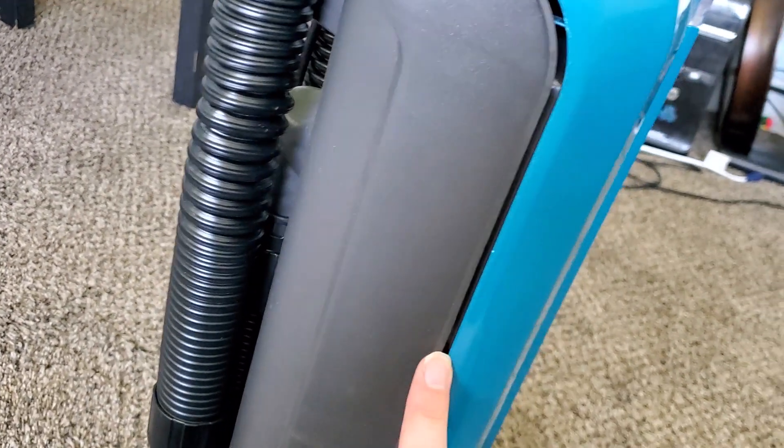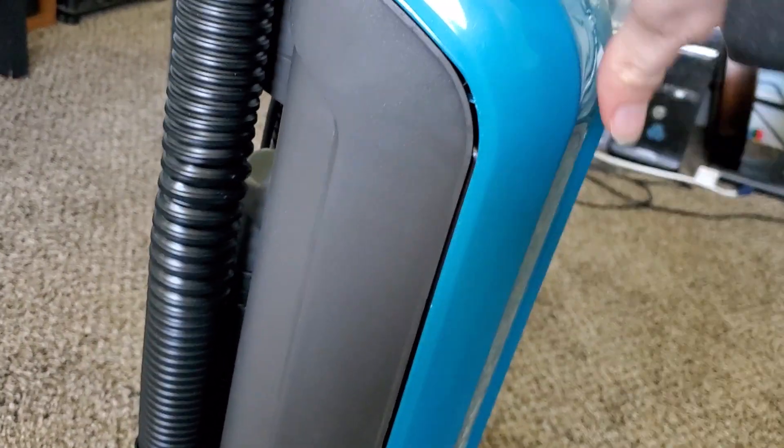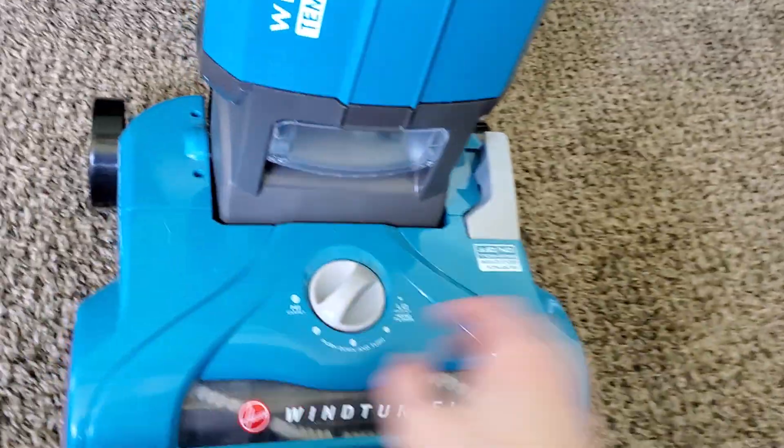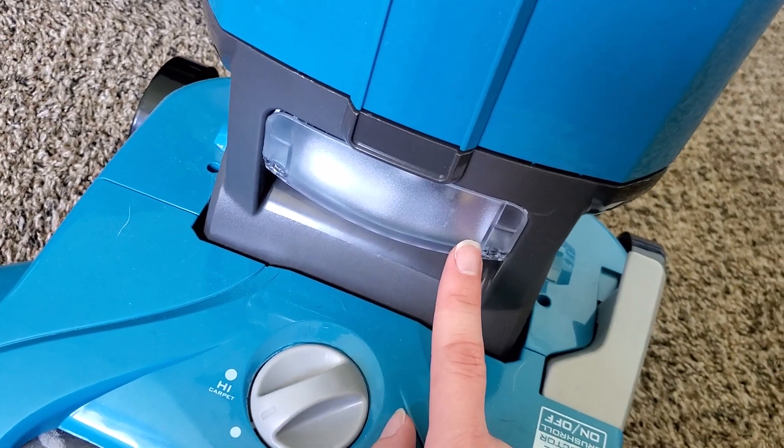There is a bit of an air gap on the side, and that's something I initially complained about. But when you turn on the machine, it actually sucks it down, and I did not notice any air leaking out of that side, so that shouldn't be a problem. Right here on the front you do have a nice headlight.